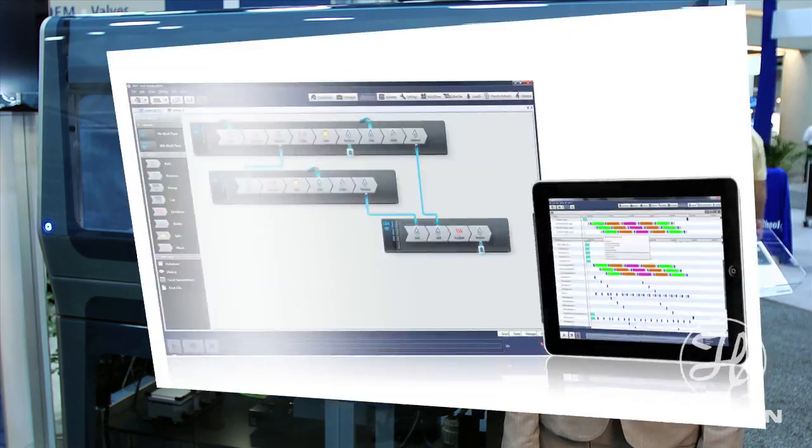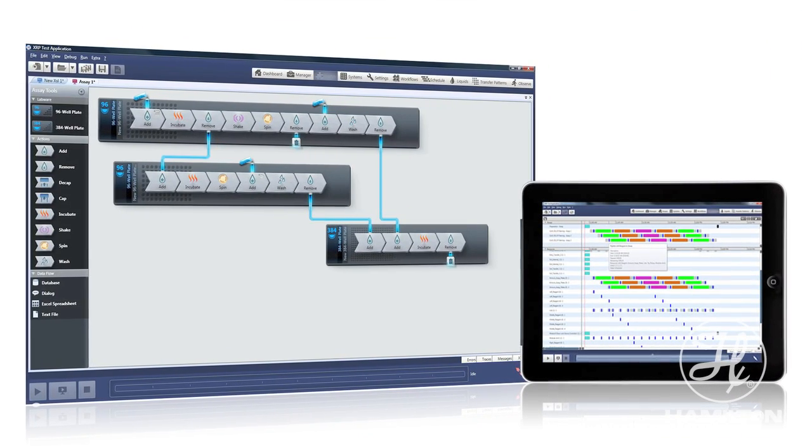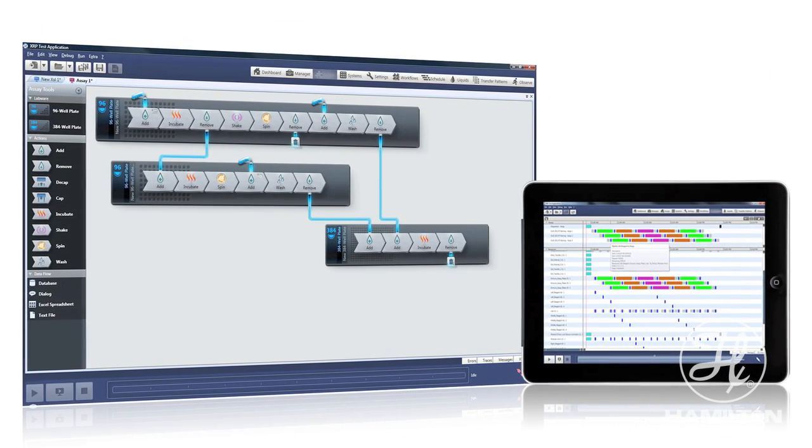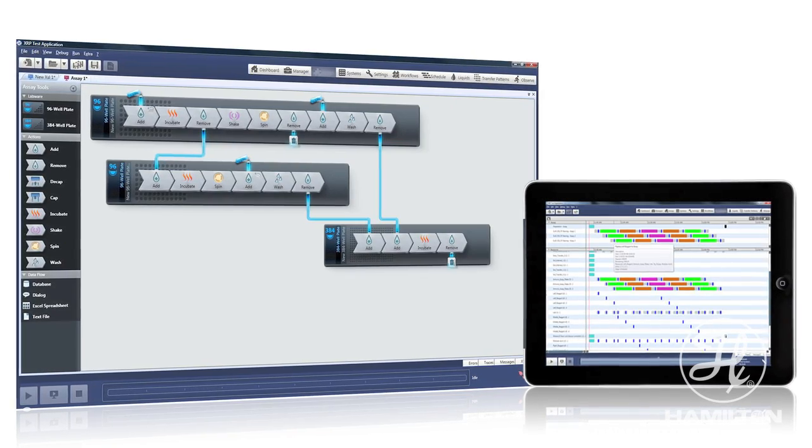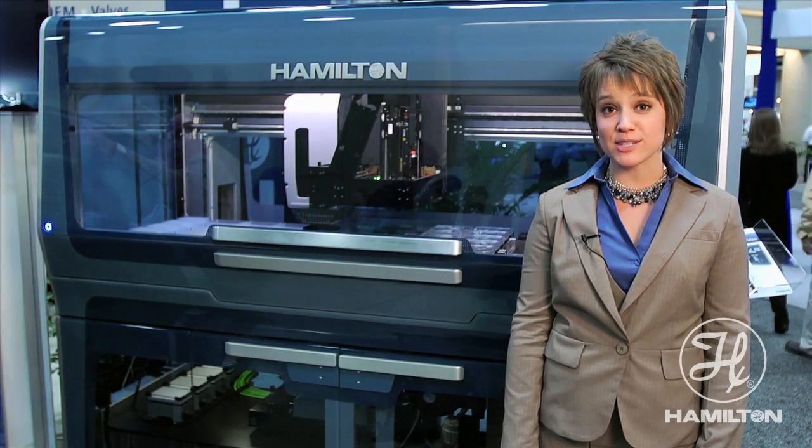we also feature XRP software. This software enables our users with a laboratory language through our assay editor. You can also remotely access the instrument through any tablet or any smartphone.